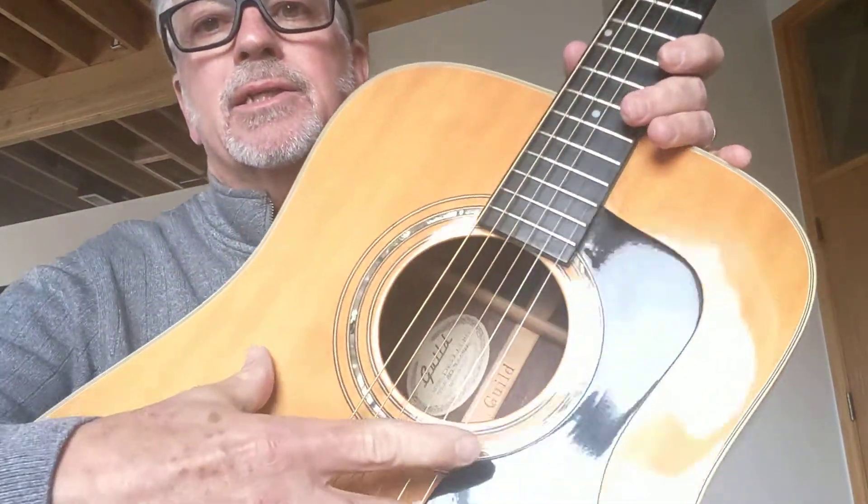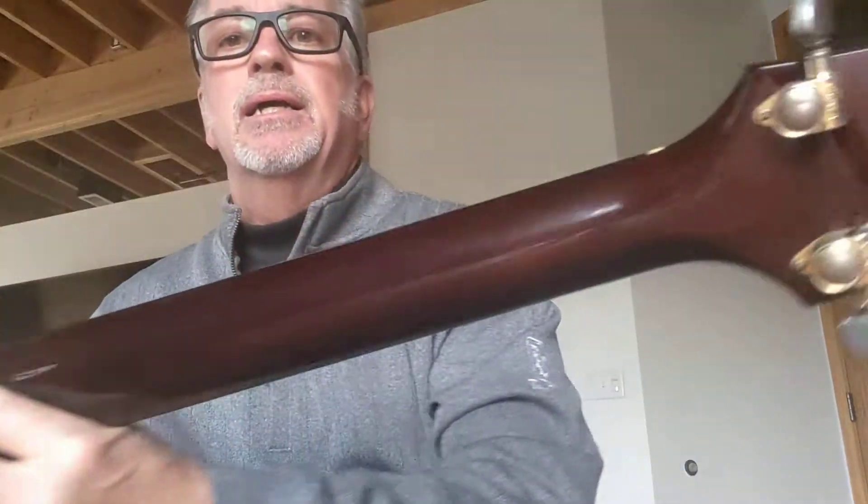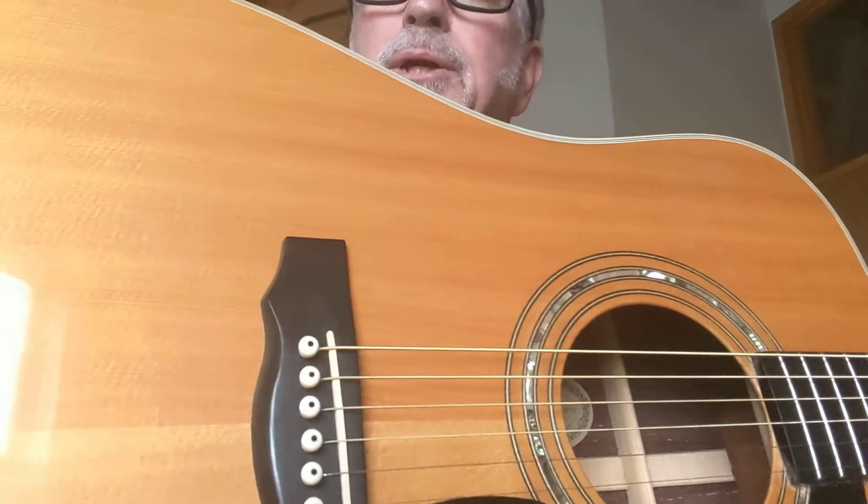So what that means is it has a solid Sitka spruce top, solid Indian rosewood back and sides, mahogany neck, ebony fretboard, and ebony bridge. That's the standard D50.